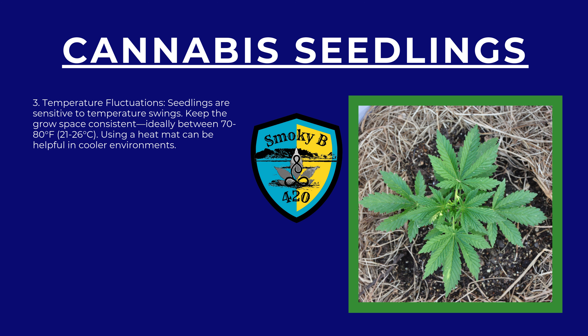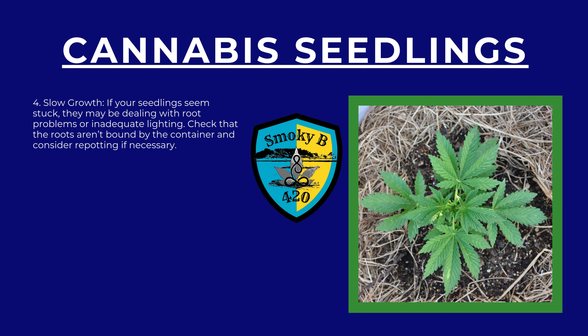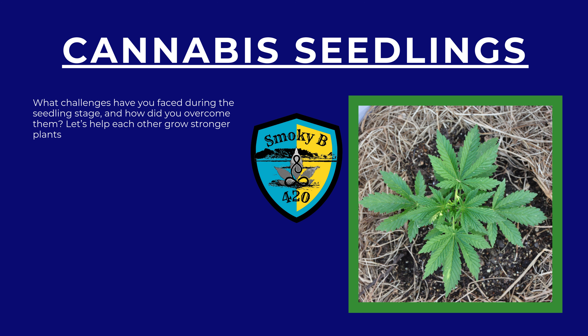Number three: temperature fluctuations. Seedlings are sensitive to temperature swings — keep the grow space consistent, ideally between 70 and 80 degrees Fahrenheit (21 to 26 degrees Celsius). Using a heat mat can be helpful in cooler environments. Number four: slow growth. If your seedlings seem stuck, they may be dealing with root problems or inadequate lighting. Check that the roots aren't bound by the container and consider repotting if necessary. What challenges have you faced during the seedling stage and how did you overcome them? Let's help each other grow stronger plants.